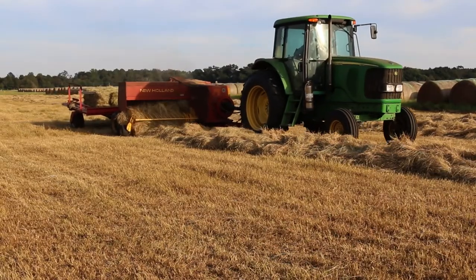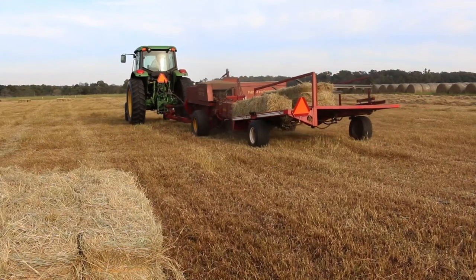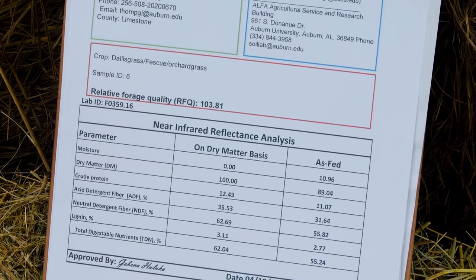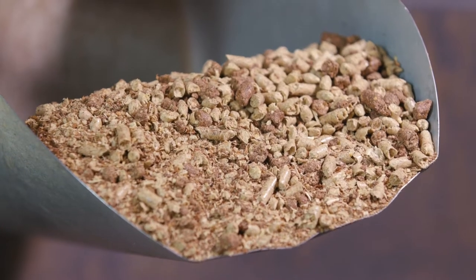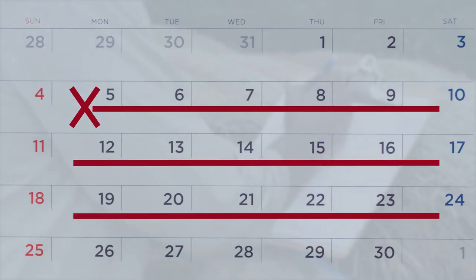Hay samples can be collected following baling if the bales are to be stored in a barn, or near the time of feeding. Allow enough time for test results to be returned to determine if supplemental feeds are needed. A two to three week window is recommended for planning a sample submission and return.